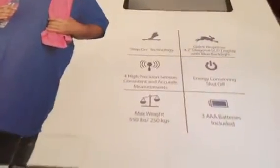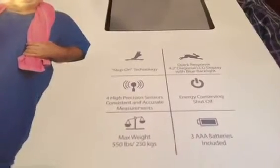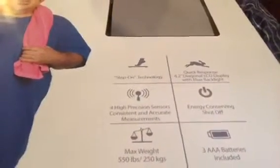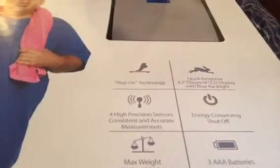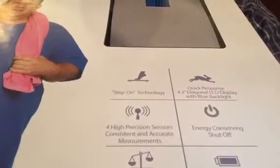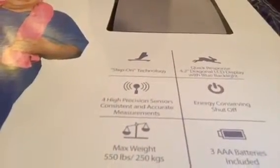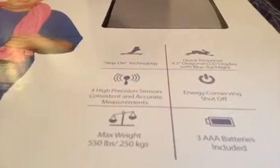It's the 550 scale and it has some different attributes. You've got the step-on technology, which is one of the great things about the Eat Smart brand. It's got the quick-response 4.2-inch diagonal LCD display with a blue backlight so you can see your weight easily. The energy-saving auto shutoff means you don't have to turn it off manually. It has four high-precision sensors for consistent and accurate measurements. The maximum weight is 550 pounds or 250 kilograms, and you can toggle on the back between pounds and kilograms — it's preset to pounds. It comes with three AAA batteries included.